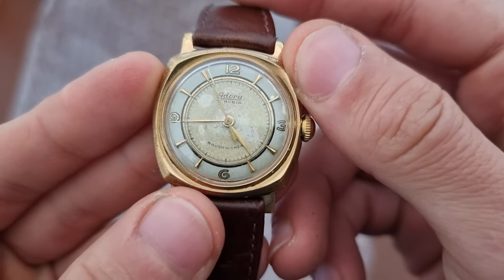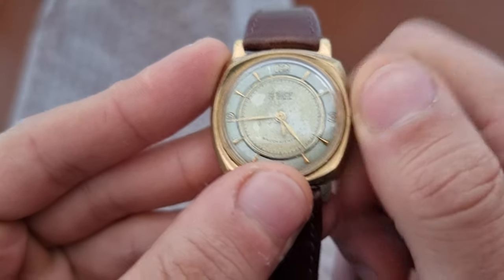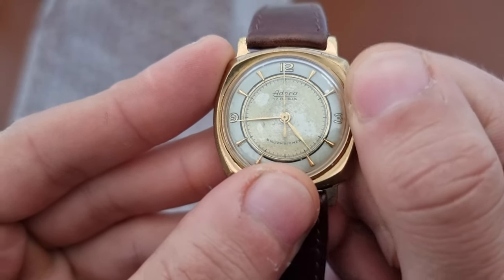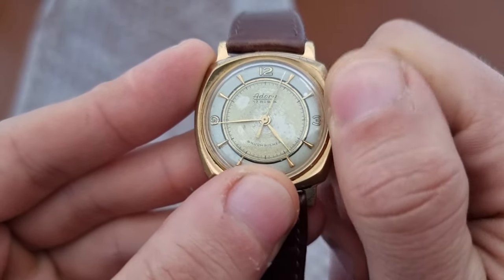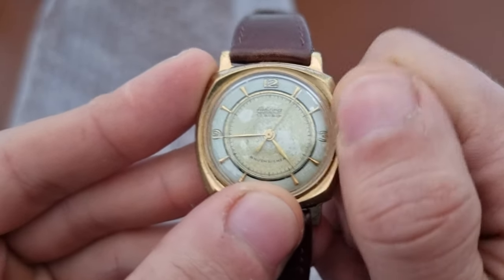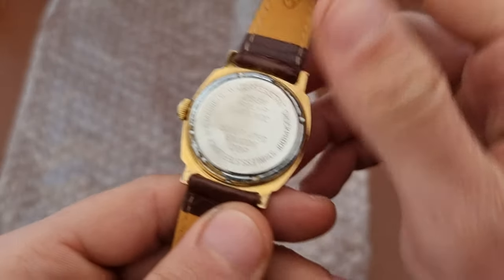As you can see, it has the 12-3-6-9 formation on the dial. The movement feels very smooth. There's also this box-shaped case.